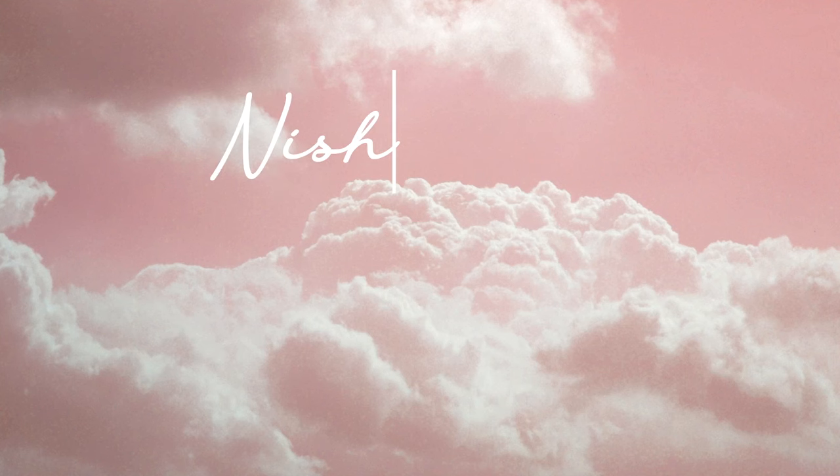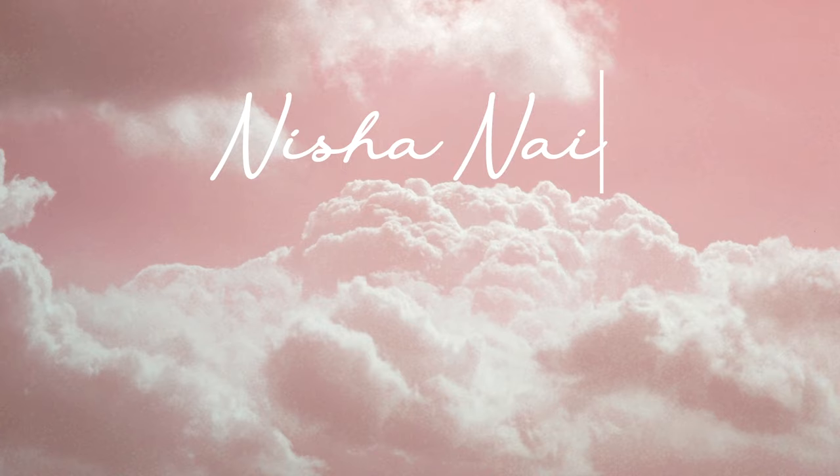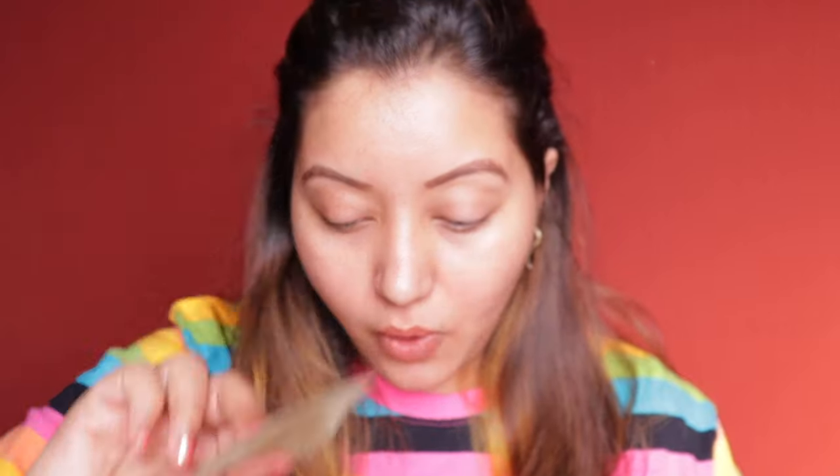I've zoomed in, and as always I'm going to prep my face by using a blotting sheet first, removing all the excess oil before applying makeup. Even before applying my makeup, this is how oily I am.